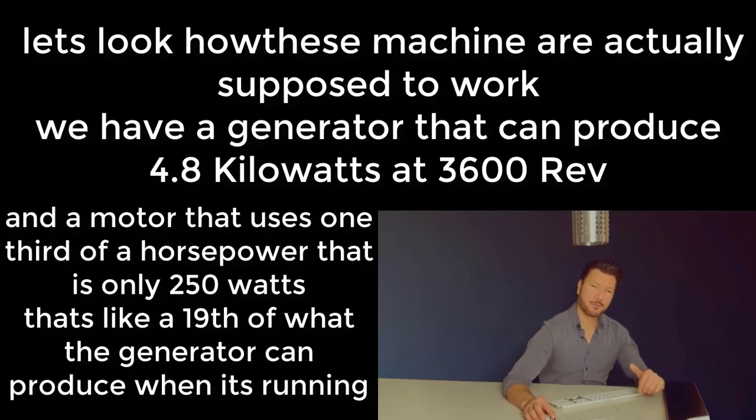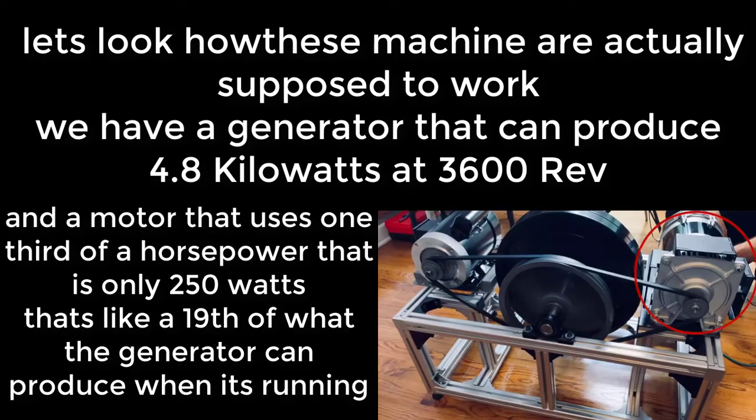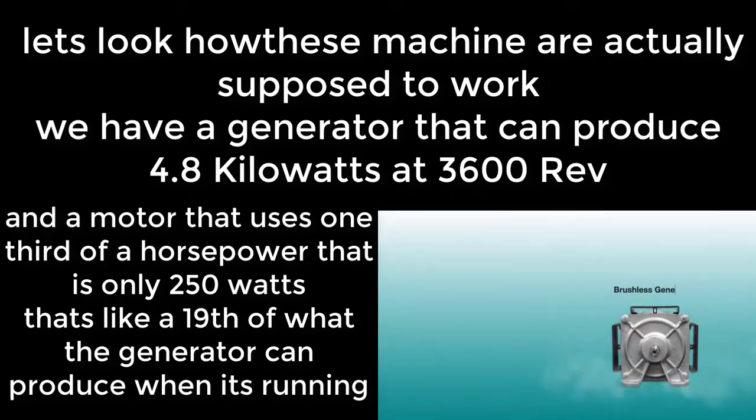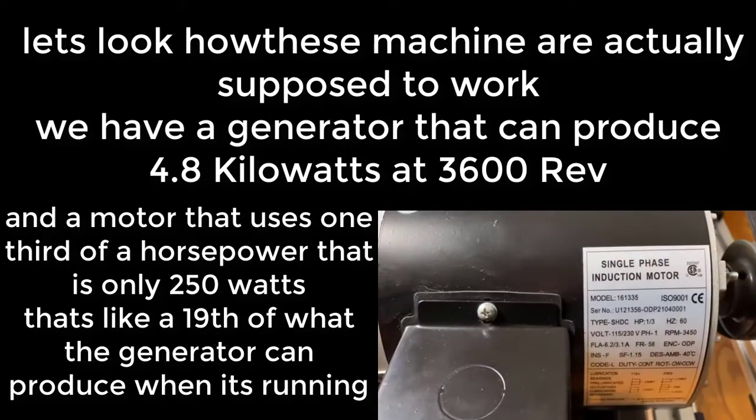How are these machines actually supposed to work? We have a generator that can produce 4.8 kilowatts at 3600 revolutions, and a motor that uses one-third of a horsepower.